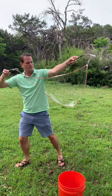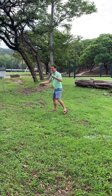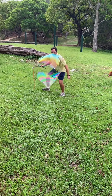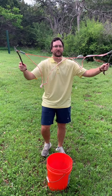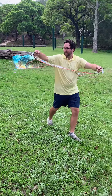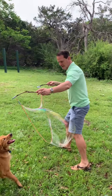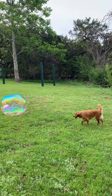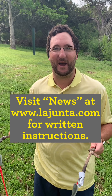Let's do it! Let's go! For more information on how to make giant soap bubbles, please go to our website under our news section at www.lahunza.com. Have fun and happy bubbling!